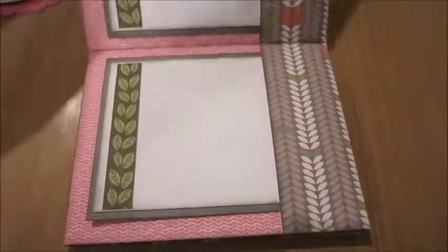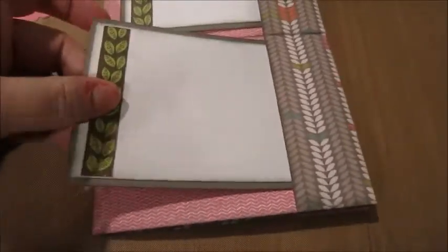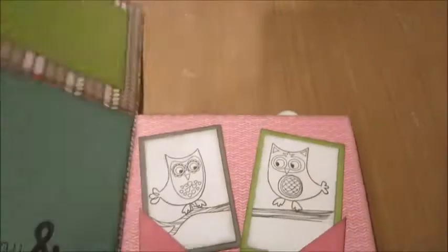So you flip this open here, and then both of these are tags that you pull out, and they both have a spot to put another item on there. So there's one here and one here. Then you flip it open like that.